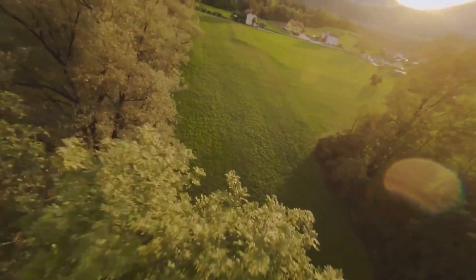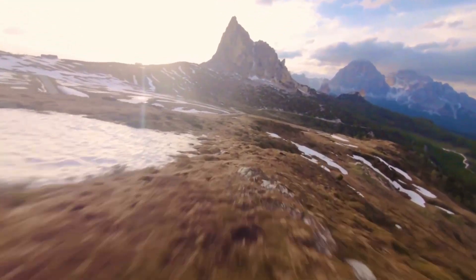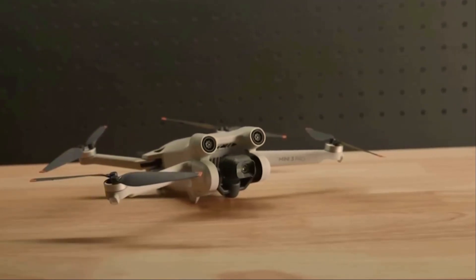Is the FPV mode on the Mini 3 Pro better than the Avatar 2? Let's find out. Hey everyone, welcome back to the channel. In today's video, we're going to test the FPV mode on the DJI Mini 3 Pro.